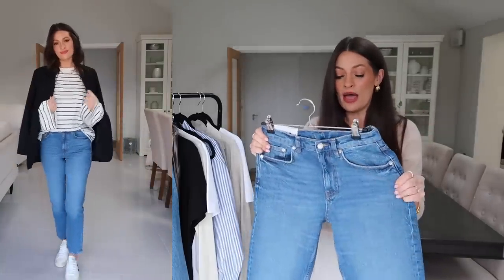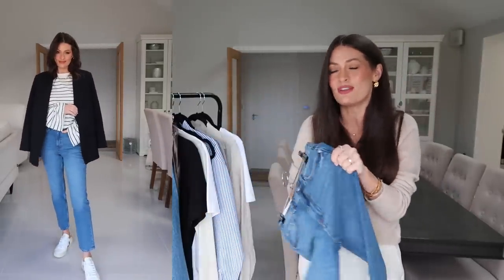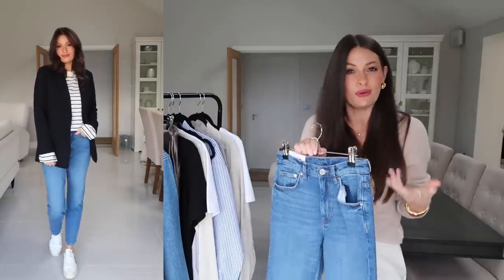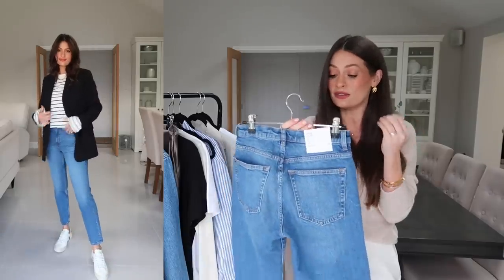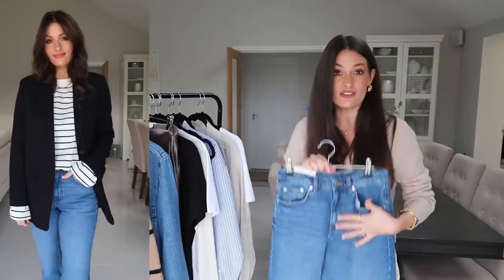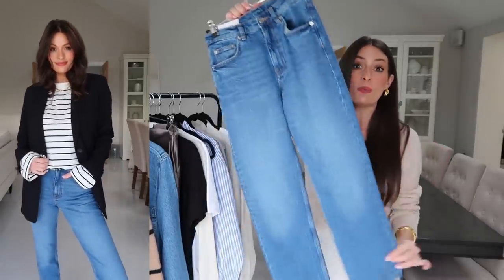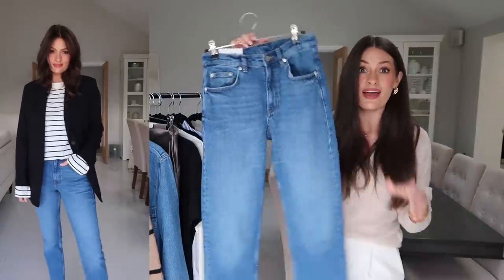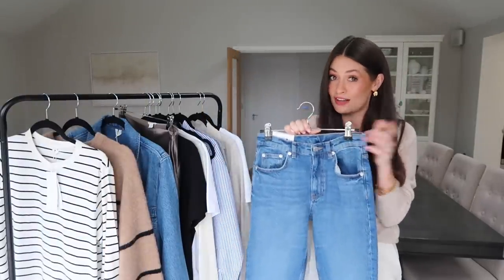They've got a little bit of stretch to them so I think I could get away with the 26 but could also have gone with the 27. The fit is so lovely — very flattering, especially on the bottom. They're a mid-rise which sits at a really good place on the waist, and they're a cropped fit as well, so perfect coming into spring and summer with loafers, trainers, or sandals. I'm so impressed with these and they're super flattering on.